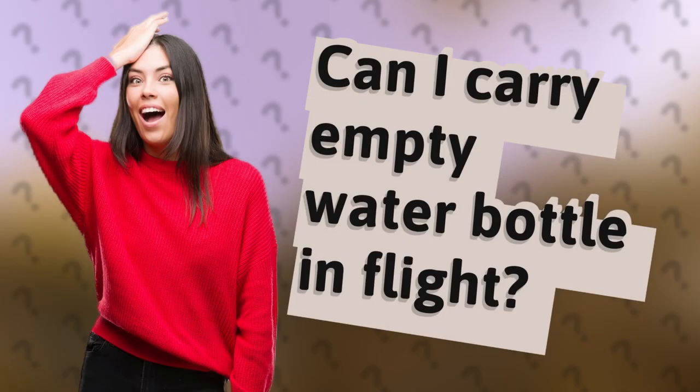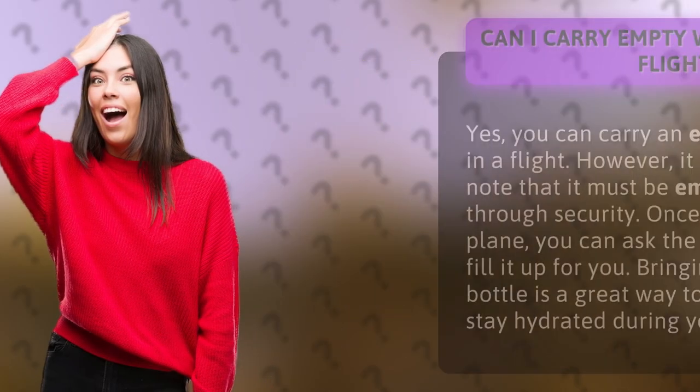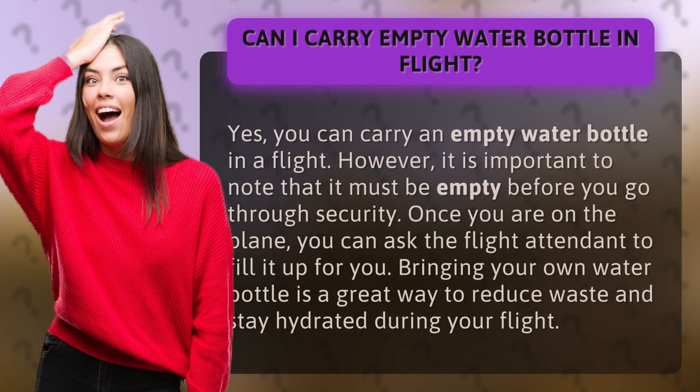Can I carry an empty water bottle in a flight? Yes, you can carry an empty water bottle in a flight. However, it is important to note that it must be empty before you go through security.